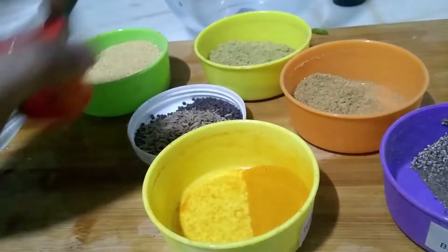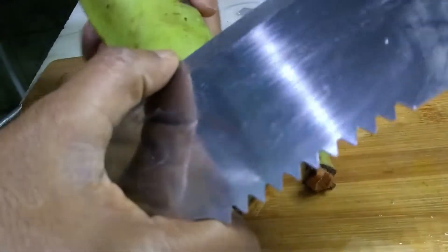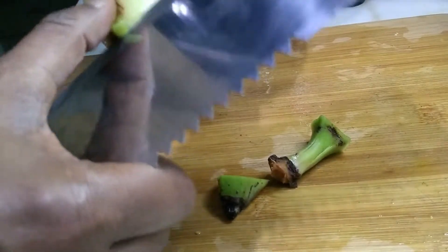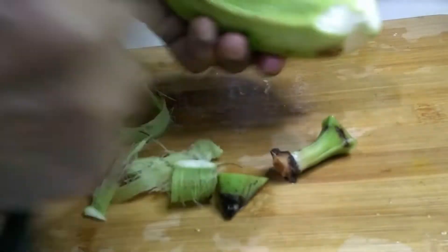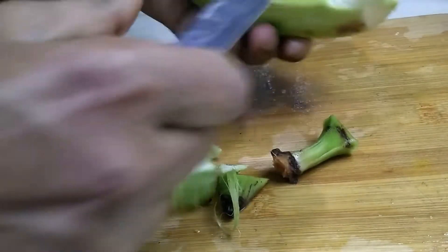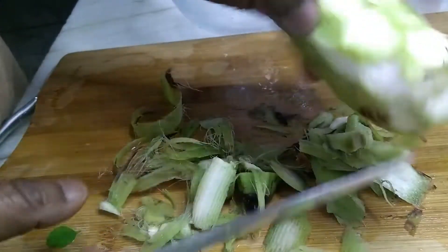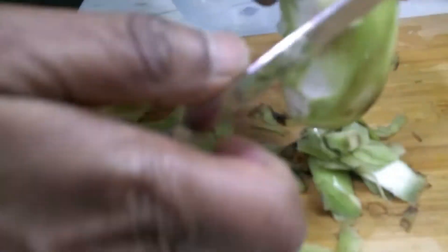Remove the skin — only the upper skin, like this. Do it like this: only the upper skin, not the hard skin.